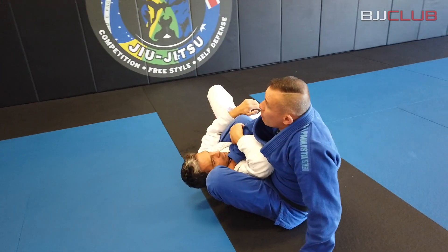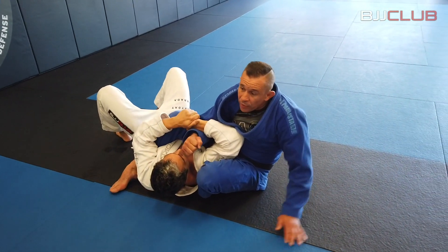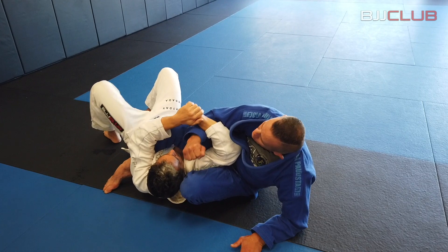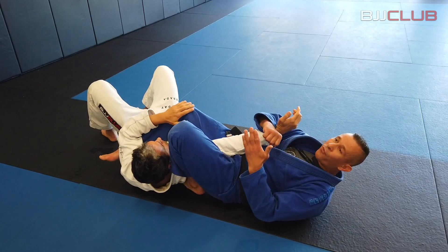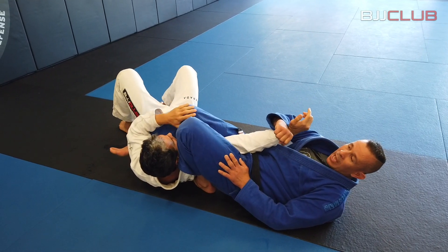From here, most of the guys that try to go to the tricep go busy with the wrist. From here, I'm just gonna start to sit up — let it go — that's the first option. Then turn my body flat on the floor. From here, I keep with the wrist, tie my knees, hips up.